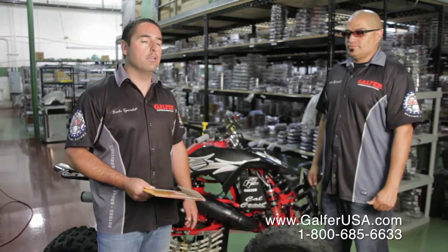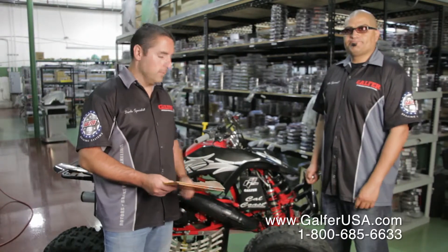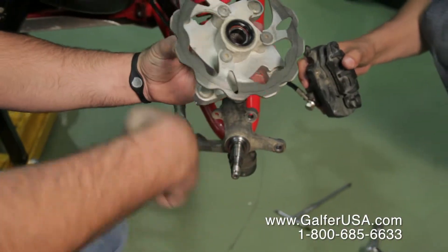Hello, I'm Sandro Milesi with Galfer Braking Systems. My name is Robert. We are going to be showing you how to install a Galfer pair of wave rotors for an ATV application.